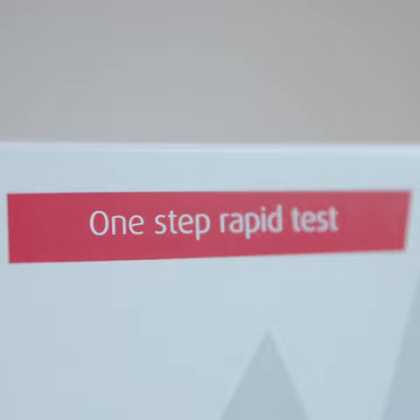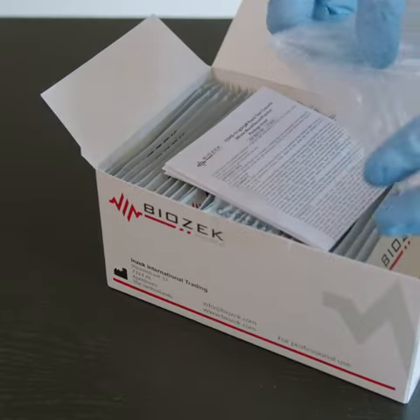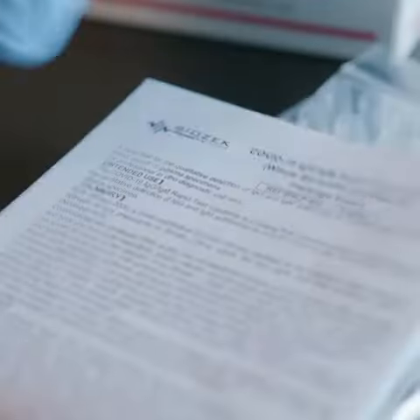Distributor of the Biozek brand of testing products presents instructions for the proper use of the COVID-19 rapid test.